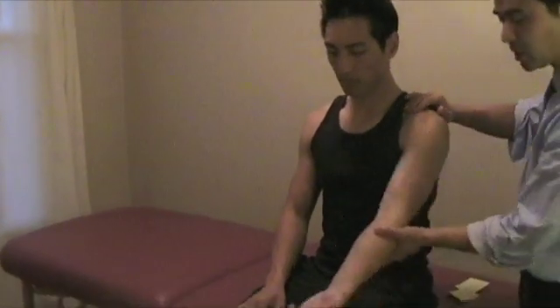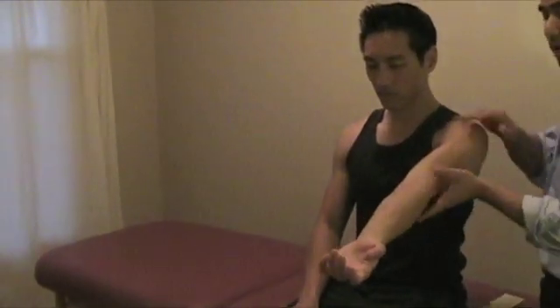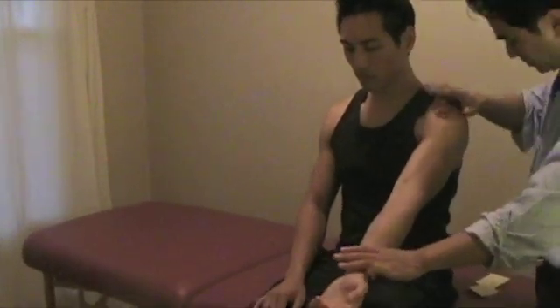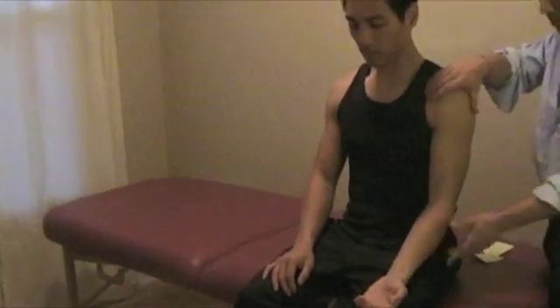The Speed test is a muscle test for the bicep. Bring it up — a lot of times it's better to have the elbow extended and then just resist. You're checking for the bicep right there. This will be positive for bicep tendinitis.